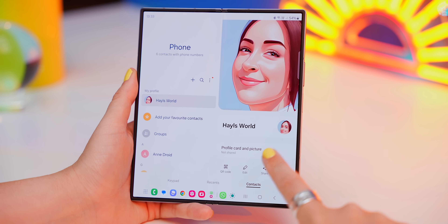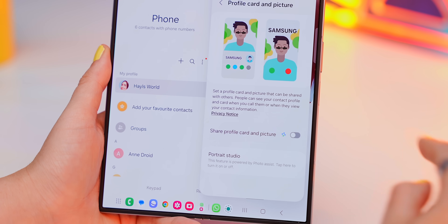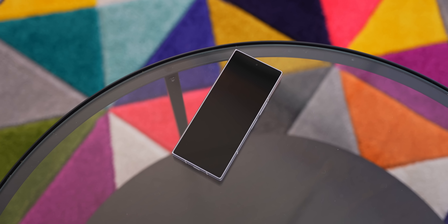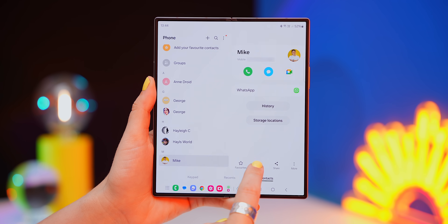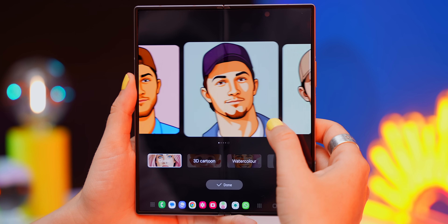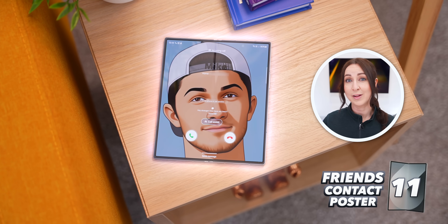Once you've selected your portrait, tap your name to choose a different font, resize it, and pick any color to match the aesthetic. Back inside your profile under Profile Card and Picture, make sure to turn on sharing. Whenever you give someone with a Samsung a call, your profile card will pop up on their phone. If you have a contact without a Samsung, you can still customize a contact card for them using Portrait Studio directly in the contact card section, so their profile shows up when they call you.